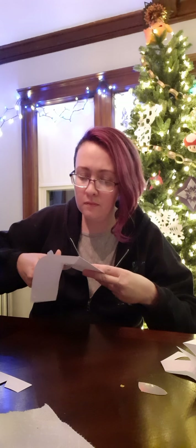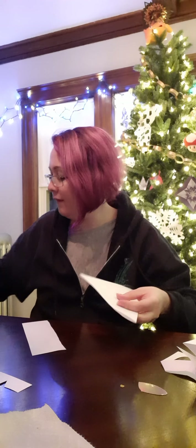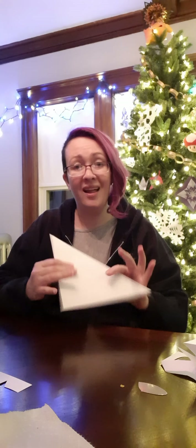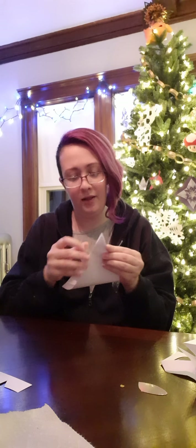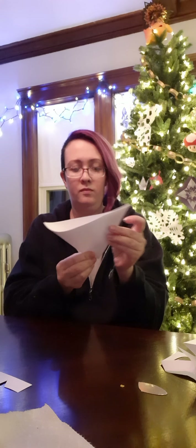So you start out with a piece of paper. If you already have a square piece of paper, that's even better, but I'm going to make mine into a square by folding it with the triangle method. Now I make a triangle crease, and I'm going to cut off the excess.